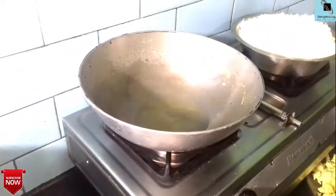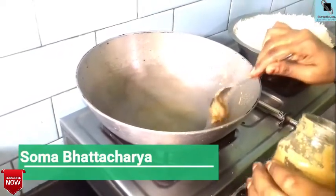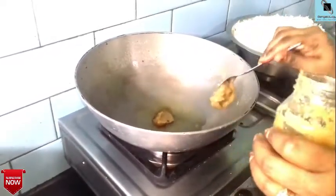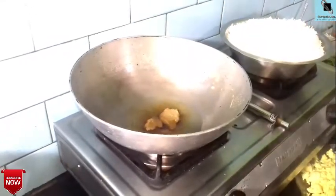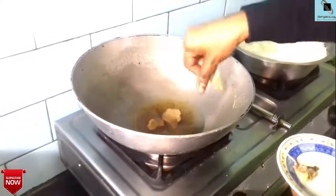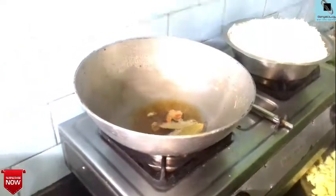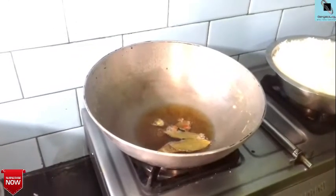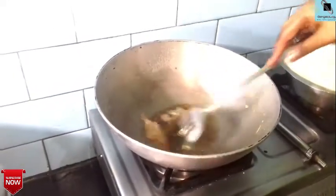We have to add the dough and the flour of the dough. We will add the dough. Add 3 in the pan, add black pepper — add 1-2-3 in the pan.